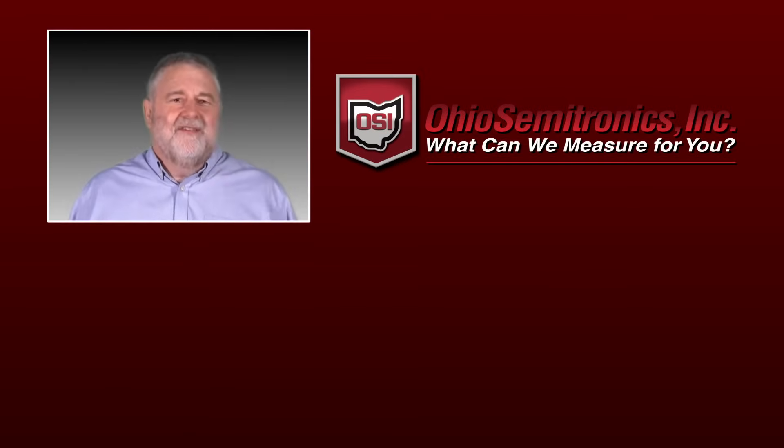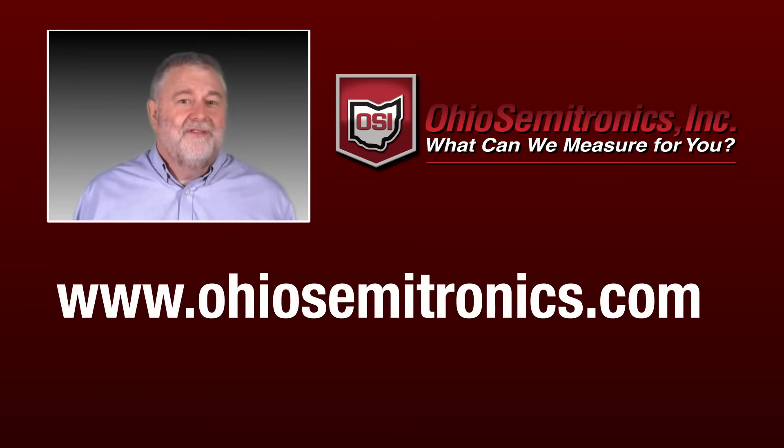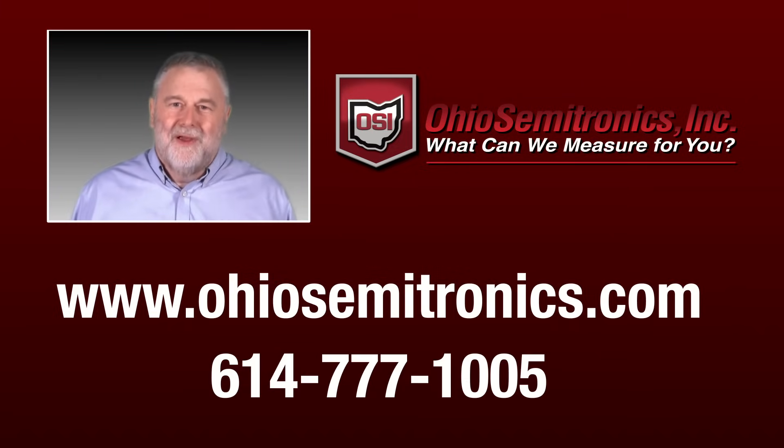To learn more, visit us at www.OhioSemitronics.com. Chat with us online or call us. We look forward to sharing more.